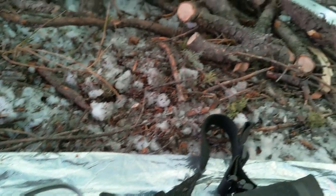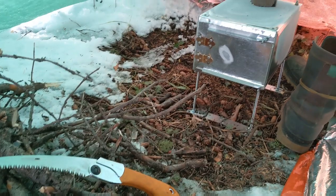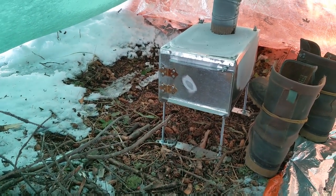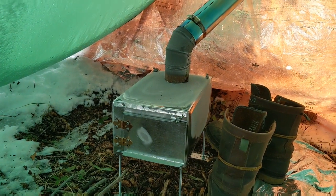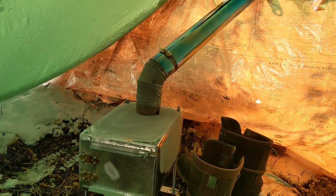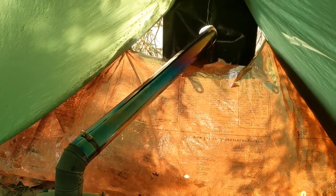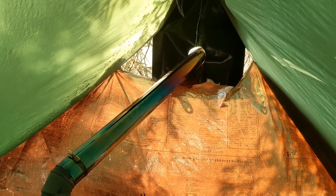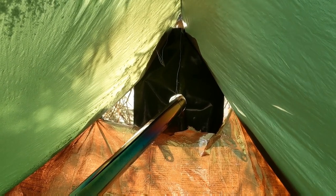So it got down to about minus six Celsius last night. The stove worked out really well — I was getting about an hour to an hour and a half burn time when I filled it up, and then it would keep going again. To close up the end of the tarp shelter I used a Mylar emergency blanket — it did snow a little bit — and my improvised stove jack was a barbecue grilling sheet rated to about 550 degrees, with a piece of wire supporting the end of the pipe off the ridge line.